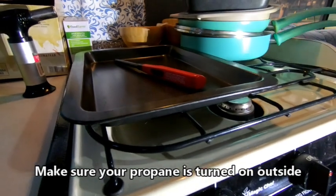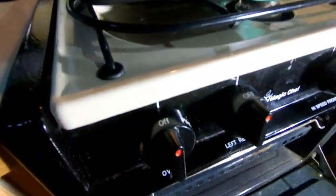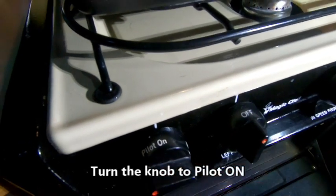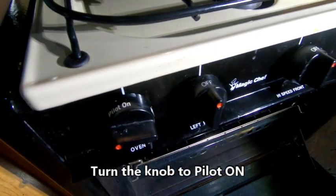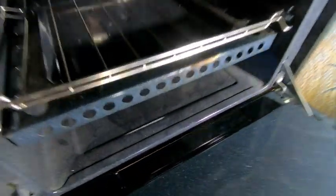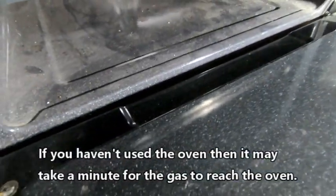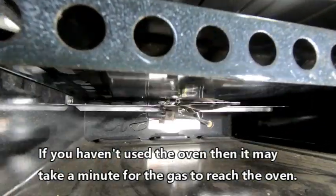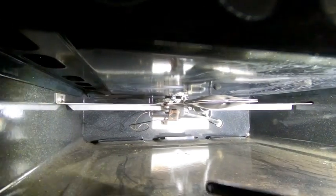You come right here — trying to hurry because the kids are trying to come back in — turn it to pilot on. And then under here, you'll see this little rectangle piece.